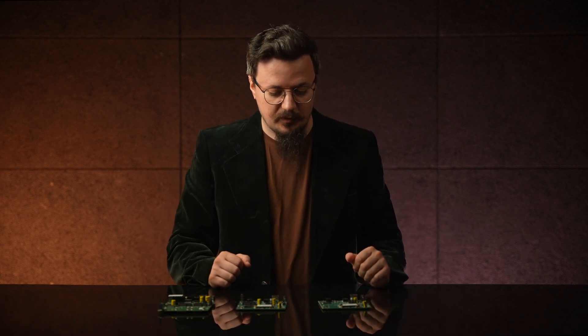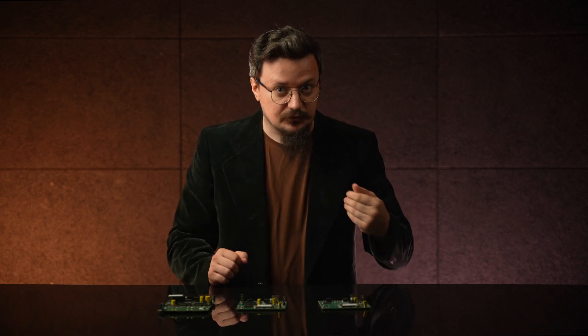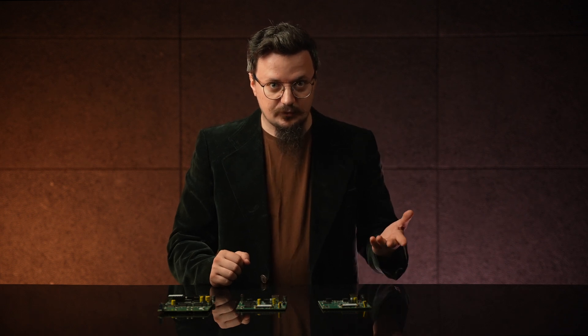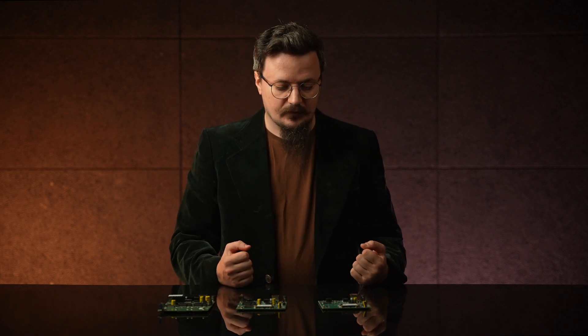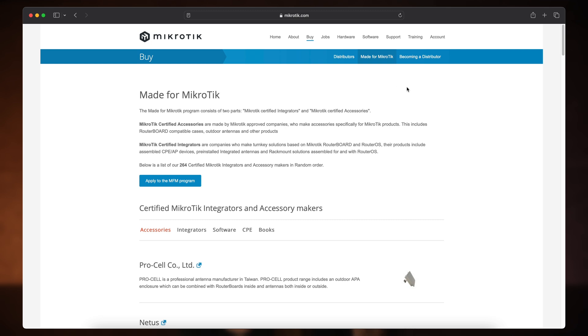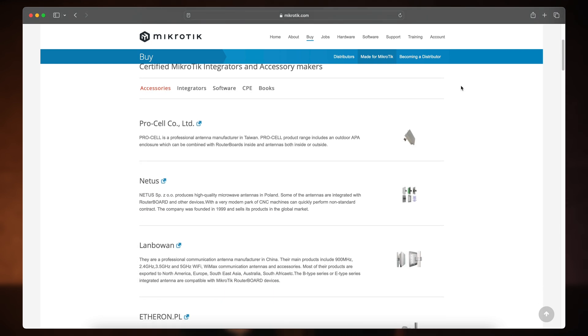Today, we are talking about router boards. That's right, the boards — barebone devices that allow you to customize everything, cut costs, and learn a lot in the process. Head out to the MicroStik website and take a look at the Made for MicroStik section. You will see plenty of businesses built on this foundation.